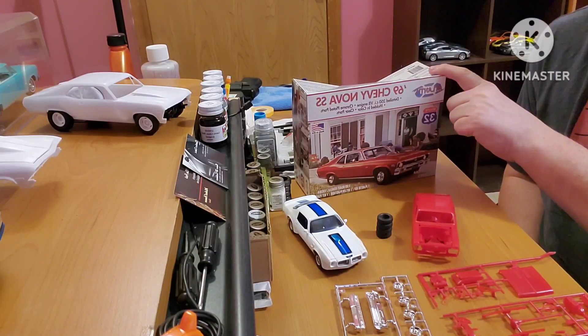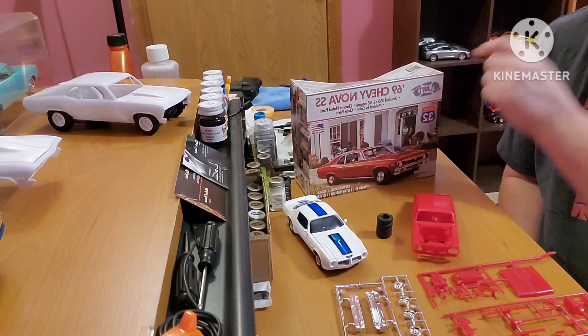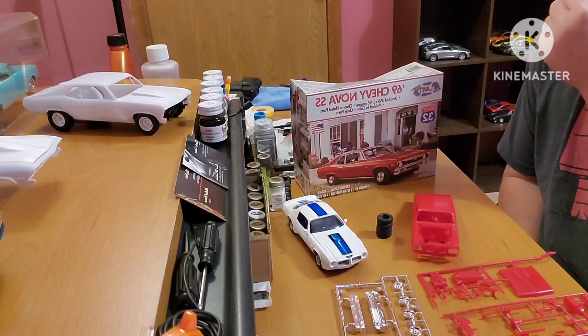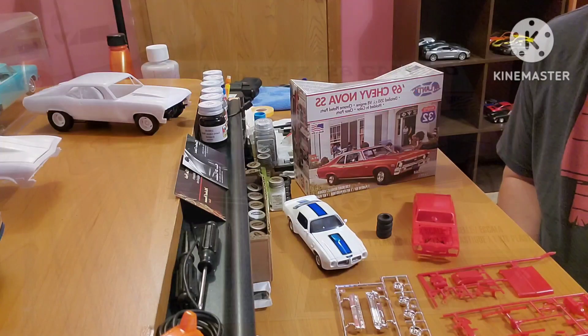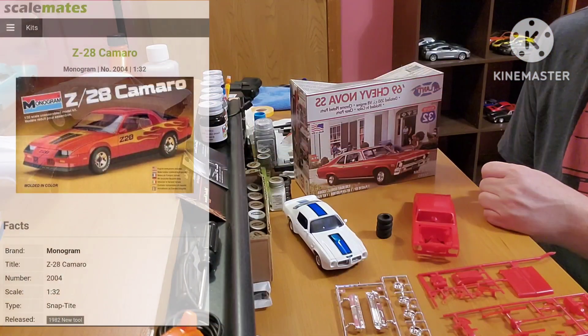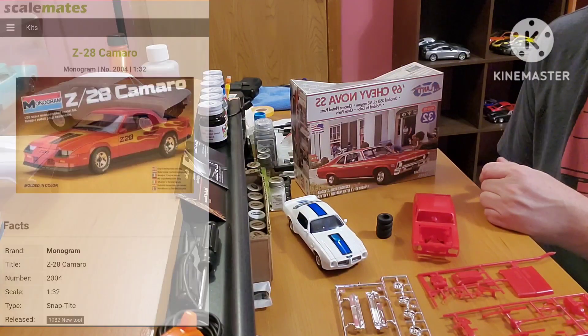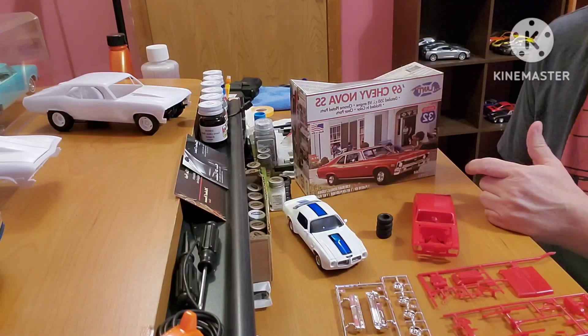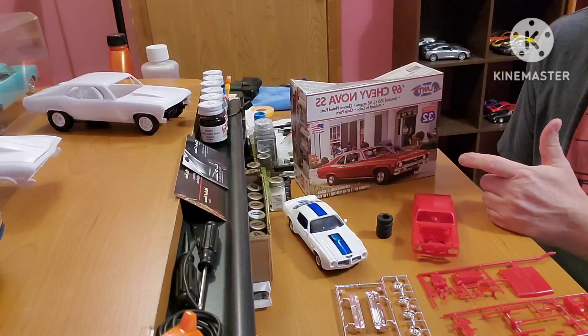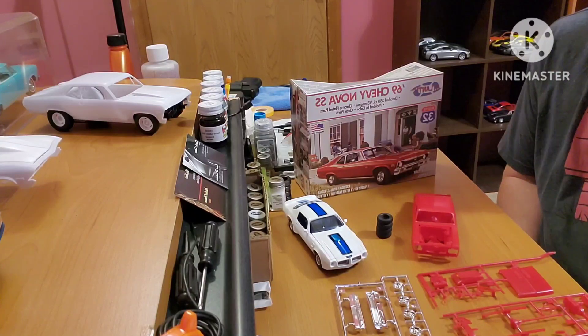With us is the car we'll be working on this time — the 69 Nova SS by Atlantis. This one, as well as the Trans Am from last year and the 82 Z28 they have out, were all Monogram kits available around the same time, and Atlantis has brought them back to us. 1/30 second scale — you'd think not a lot of detail, but these do have it. They're not a million parts, but they've got a lot of detail worked into them.